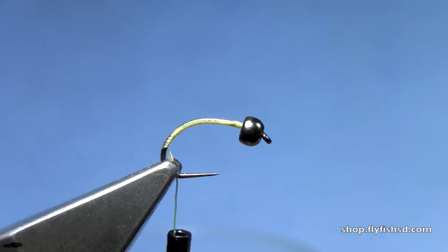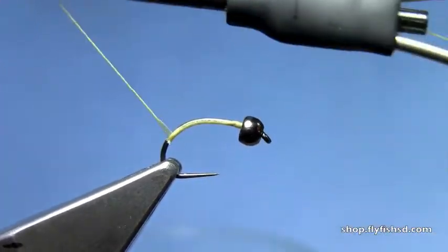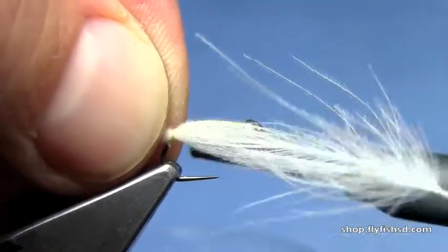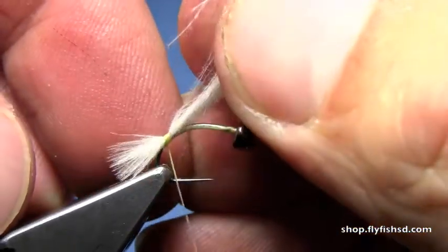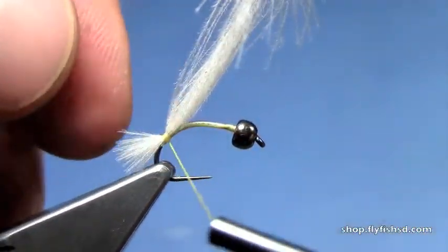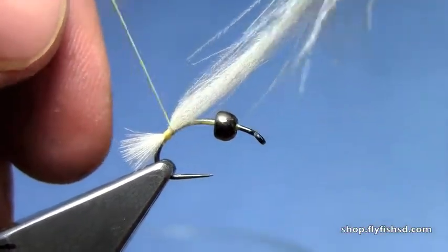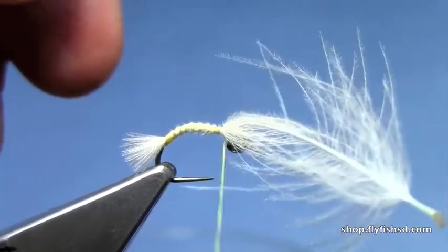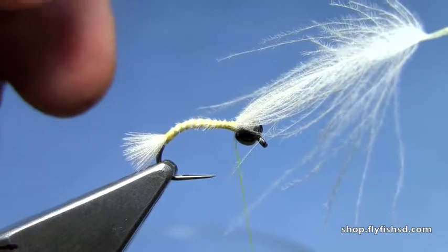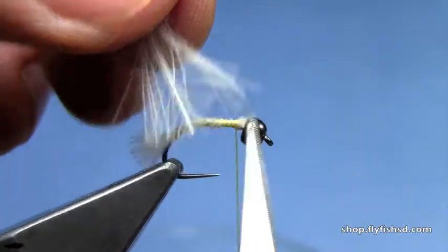Tie in some breathers at the back of the fly. I'm going to use kind of an off-white CDC. You can use other materials here, but I like the way this looks. We just need a short little tuft there. Trim off the excess.